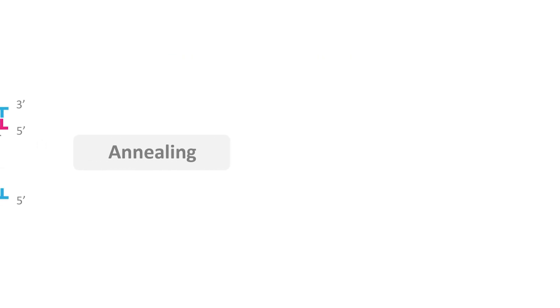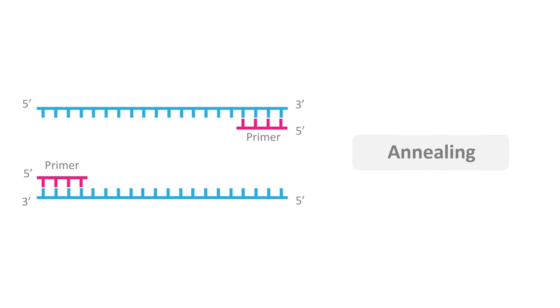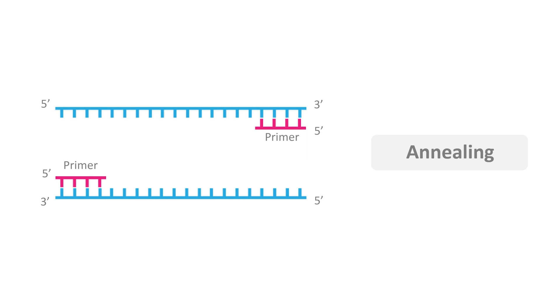Second, annealing occurs at a temperature of 50°C to 60°C for a time period of 30 seconds to 60 seconds. After denaturation, the primer anneals to single-stranded DNA at its exact annealing temperature. Based on the GC content of the primers, every primer has its own annealing temperature, usually ranging from 55°C to 65°C. An annealing temperature lower than that leads to nonspecific bindings, while a higher temperature leads to amplification failure.